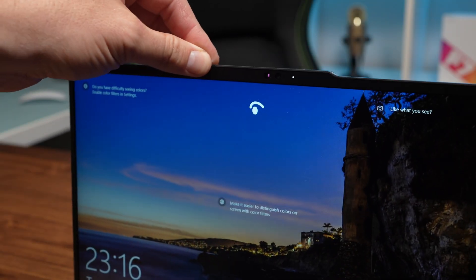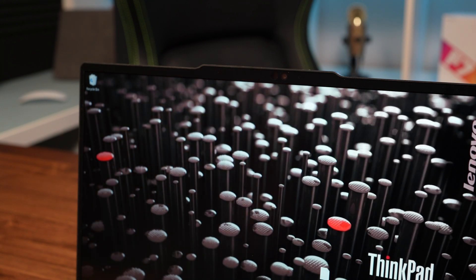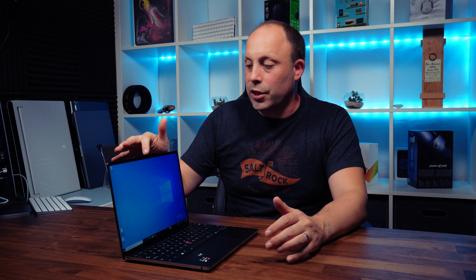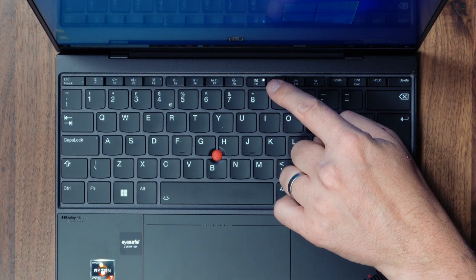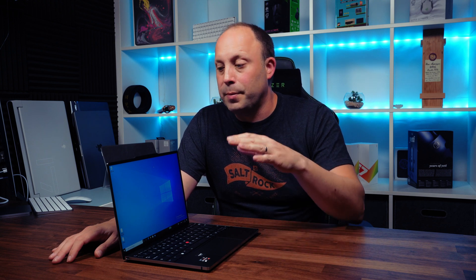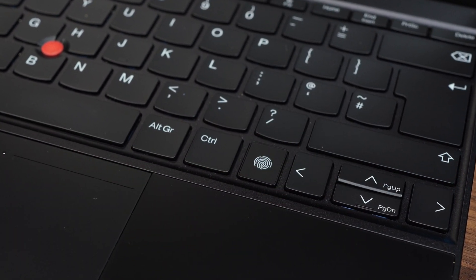Above the screen we've got a 1080p webcam with Windows Hello Facial Recognition which logs you in incredibly quickly — my favourite way of logging into Windows. On this model there's no ThinkShutter; instead there's a function key which turns off the webcam, with a little indicator light so you know if you've accidentally hit it. Lenovo have also included a fingerprint reader right next to the cursor keys, which also quickly logs you in.